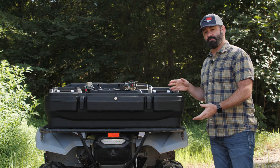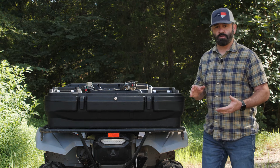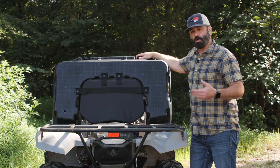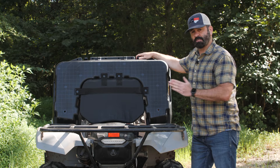Next we're going to position the ATV Lounger on the rear rack of the ATV so that we can mark the holes for the U-bolts. Before we mark the holes, we've got to keep a couple things in mind. We've got four U-bolts — we're going to want to position two in the front-to-back position and two in the side-to-side position.